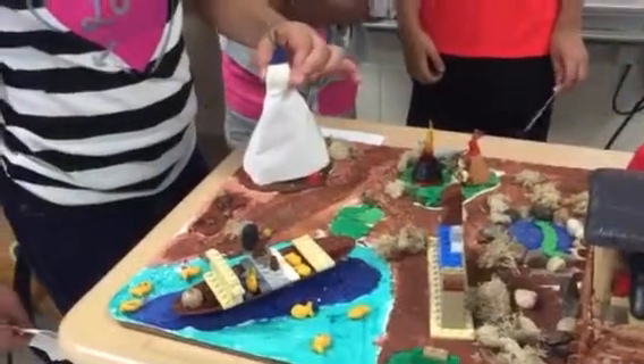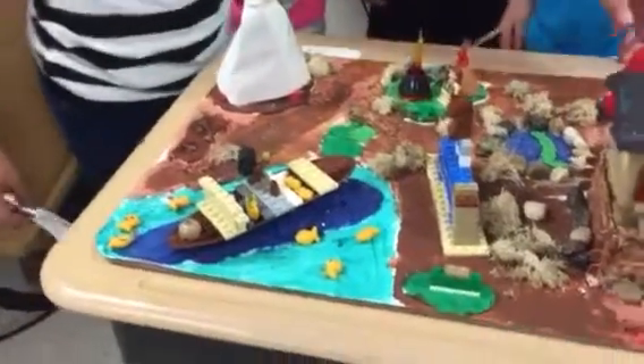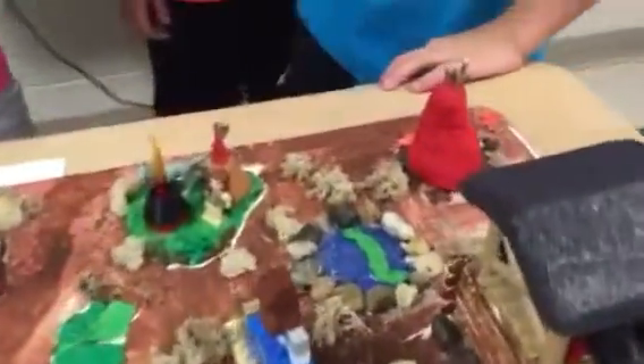This is a teepee that we made out of sticks, play-doh, and paper. This is a teepee that we made out of play-doh and foam.